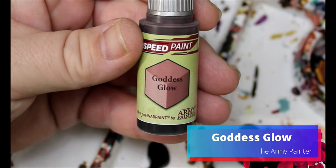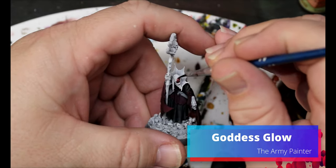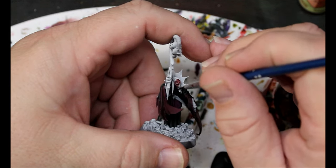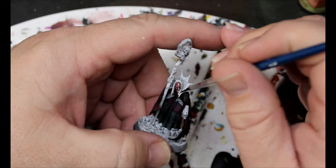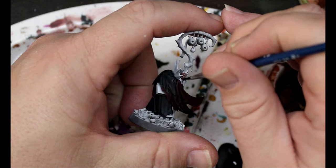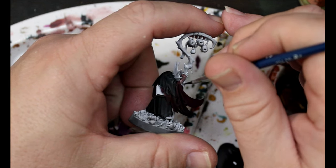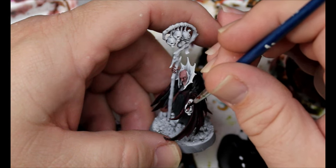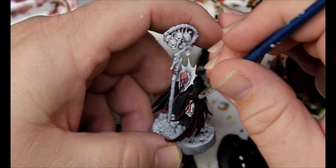Next we're going to take some Goddess Glow and this is going all over his skin. The idea for this paint scheme is I'm putting on colors that are a lot darker than what they're going to end up being. So basically the normal way of painting I learned was base color, wash, and then highlight up. If I start with much darker Speed Paint colors, hopefully that will work.